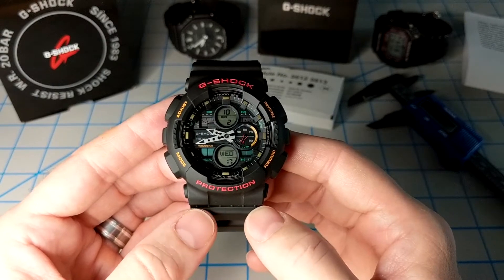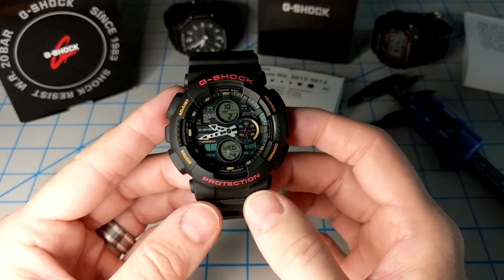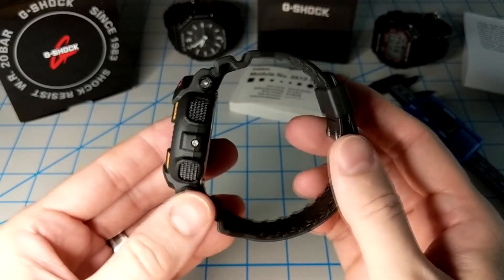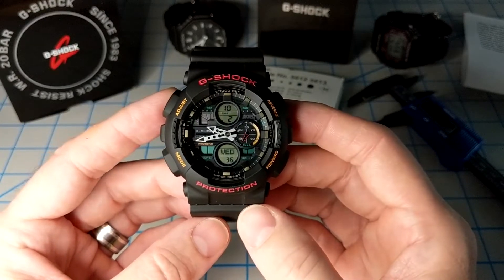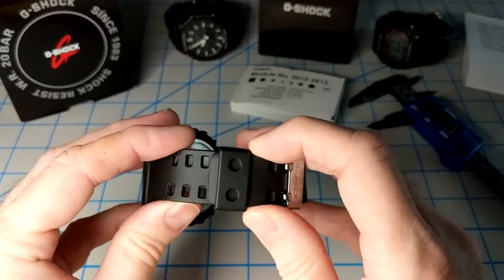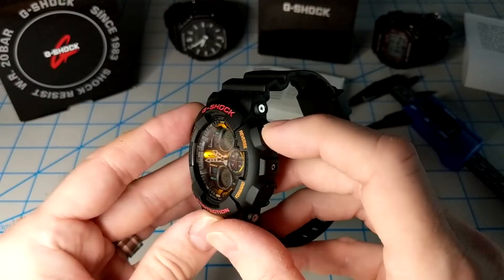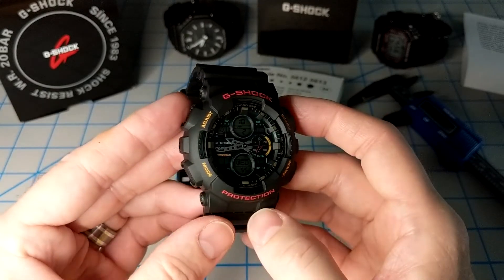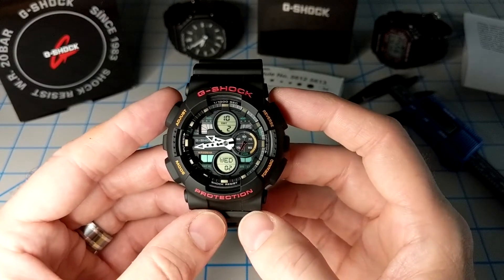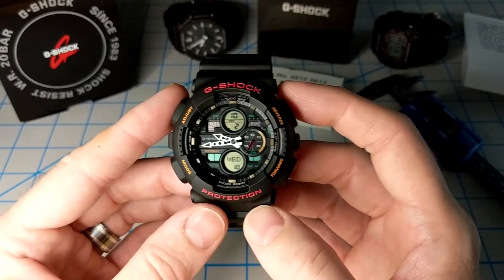This watch is definitely a beast — it's absolutely a G-Shock. It's thick, hefty, and durable. We've got mineral glass on top, nicely recessed from the bezel to protect it. It's magnetic resistant, 200 meters water resistant, with a resin case and a resin band with a nice buckle. It's got an LED light at the 9 o'clock position with auto light, world time with 29 time zones, a 1/1000th of a second stopwatch, a countdown timer, and all the typical G-Shock features.